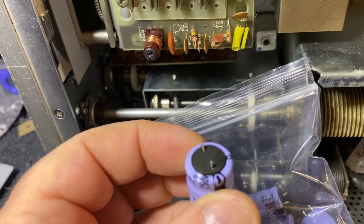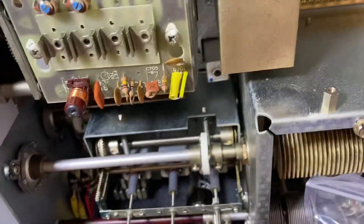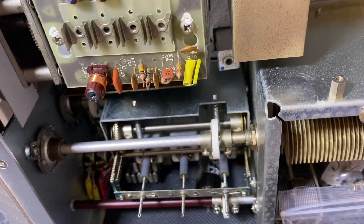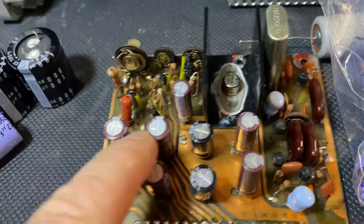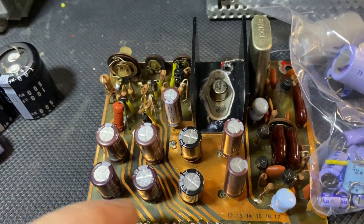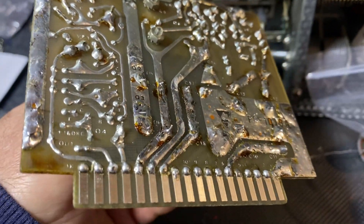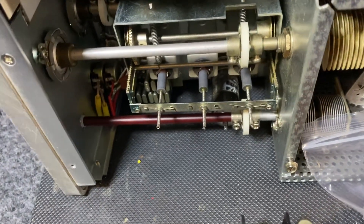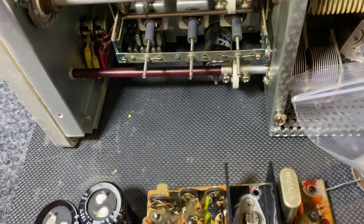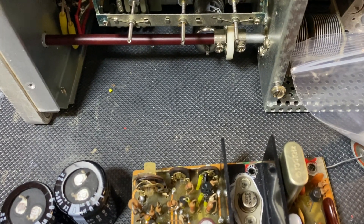Look at this — this one here, 22 uF at 250 volts, was on this board. I still have to check those diodes, but this is the actual caps I replaced them with — these large caps were these. I've got to clean the board, make sure you clean it from the flux. Resolder all the pins, inspect it for cracks, and bias this board.